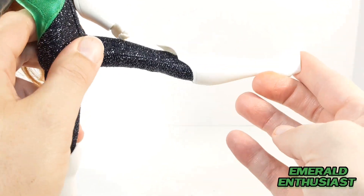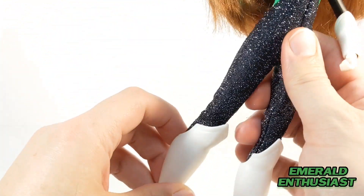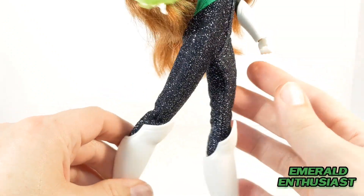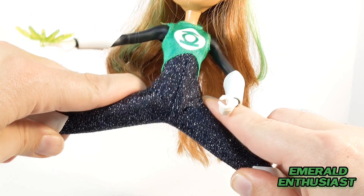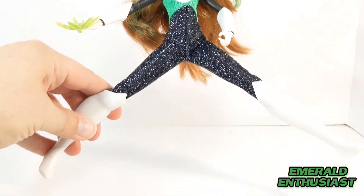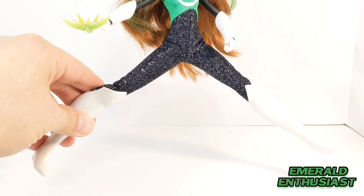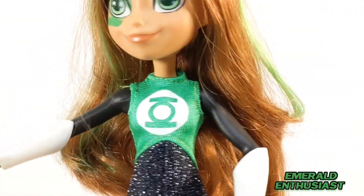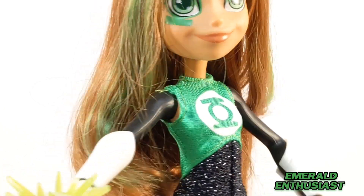In terms of articulation, you can get her to kick forward this far, and she steps back to a very small degree as demonstrated. You can also move the legs out from the hips into the split position — I think that's adequate. Here's a close-up of the Green Lantern symbol and the top of the uniform.